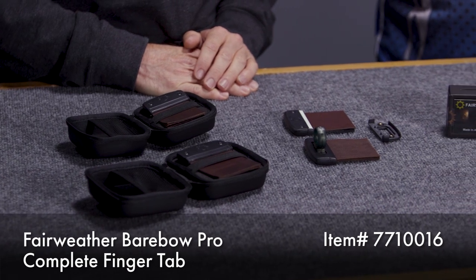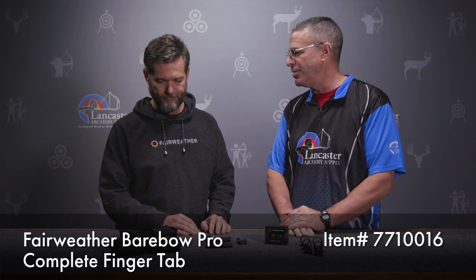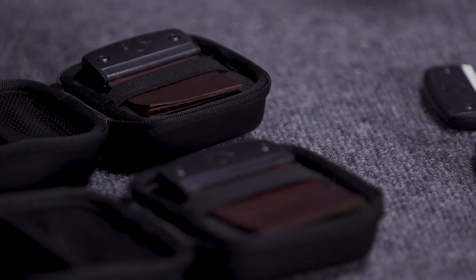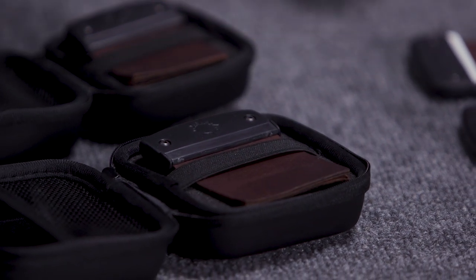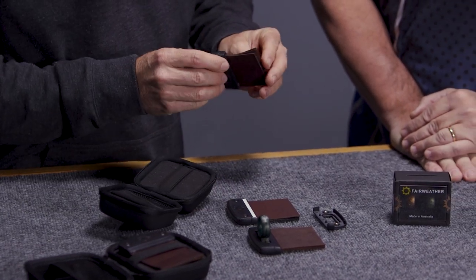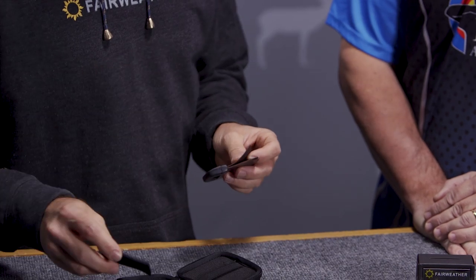It's finally ready. It's been 18 months or so promising people we were going to have a barebow tab and finally it's ready. There are two sizes — large and small — and this tab is ambidextrous, so you don't have to pick a left or right, which retailers will appreciate. You can choose either the pro version, which comes in a case and includes three pieces of kangaroo leather like our recurve tab, or for those who don't want the three-piece kangaroo setup, it also comes with a thicker suede you can swap in for the back two pieces.